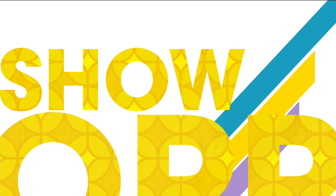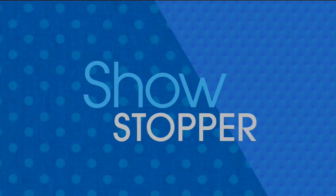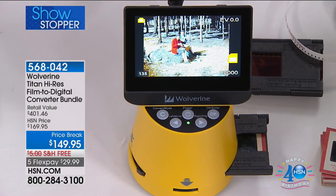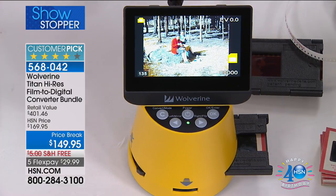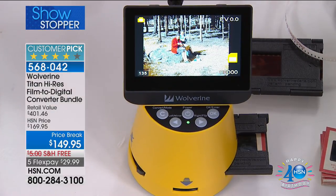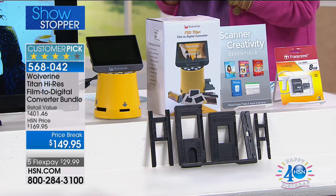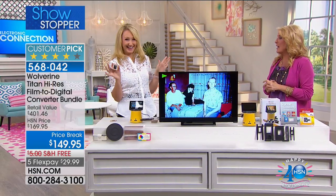You're watching HSN. Coming up in about half an hour, Anna Griffin will be here to start our big 24-hour crafting event. This is a precursor — we're giving you all the great electronic tools to bring old slides and photos to life, so you can use them with everything you'll see tomorrow. Our showstopper is from Wolverine — the number-one best-selling film-to-digital system we offer. Tonight it's called the Titan: newly improved with lots of new additions, at a price break with five flex pays just for today and tomorrow, plus free shipping.